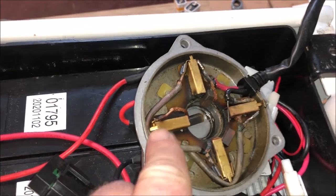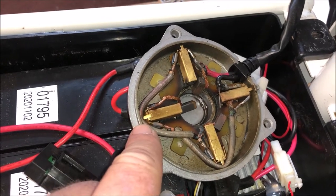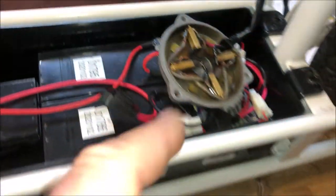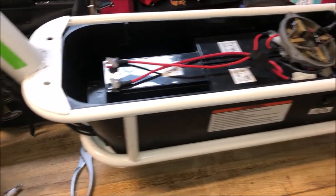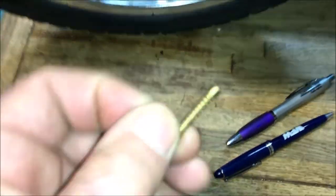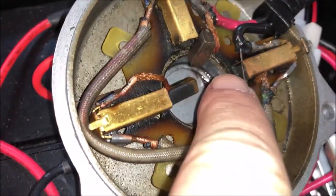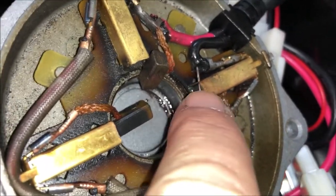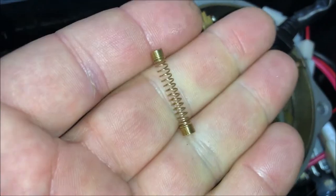I couldn't find any springs online to replace the brush springs for this specific motor. The only option seems to be replacing the entire motor for about 90 bucks plus shipping. There are generic kits out there but the tension could be off and I wasn't sure they'd fit. But in order to get the spring size right, I noticed it looks like a spring that comes out of a pen. So I used springs from old pens — I already put one in, holding it in place with a piece of a paper clip. The spring is recessed back and I'll replace the rest of them the same way. It might be too much tension and wear out the brushes faster, but I don't have any other options.